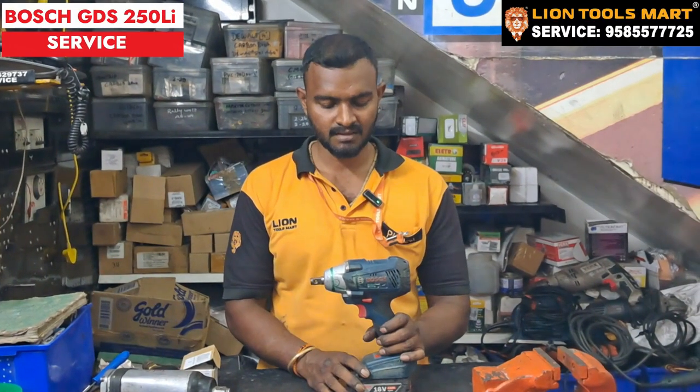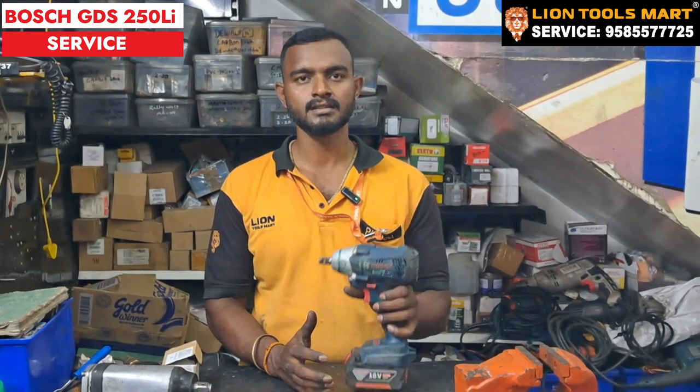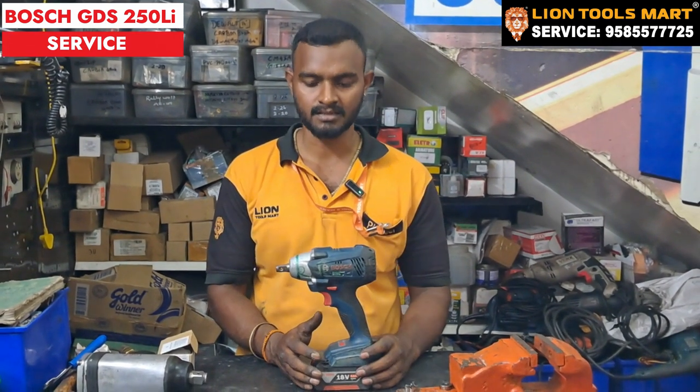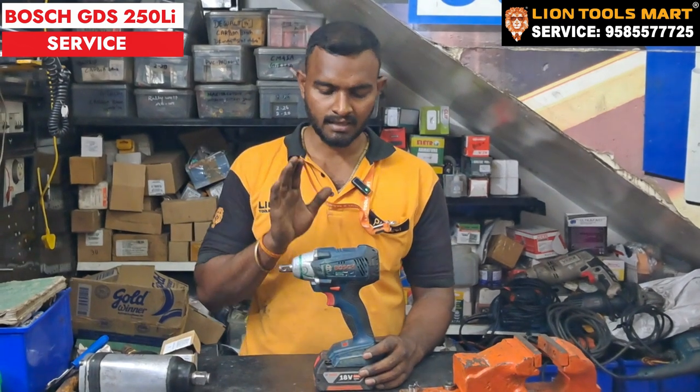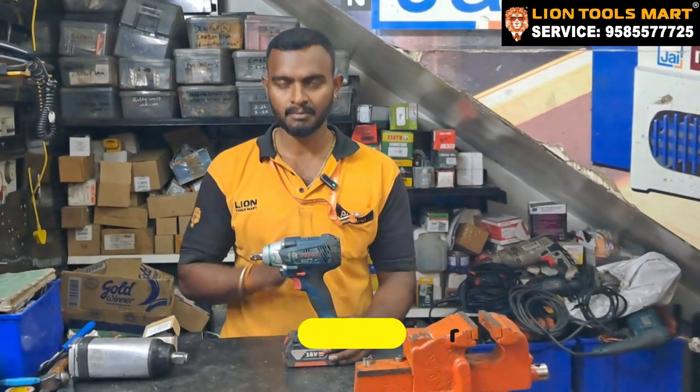Let's get started. In this video on the Bosch GDS 5P Li, we have to replace the DC motor.